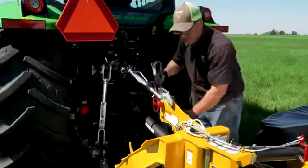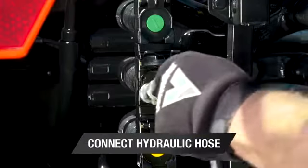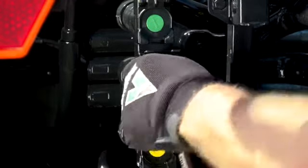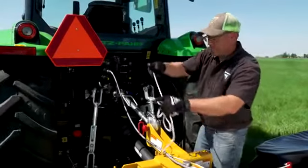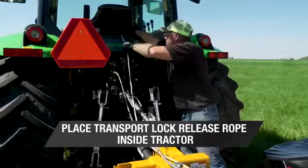After that, connect the hydraulic hose to the tractor. Then place the end of the transport lock release rope inside the tractor's cab.